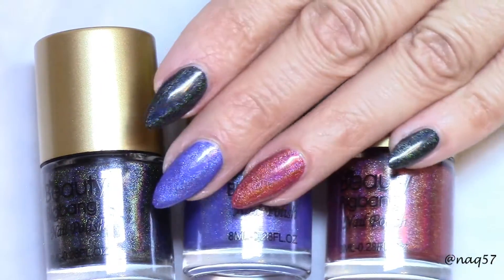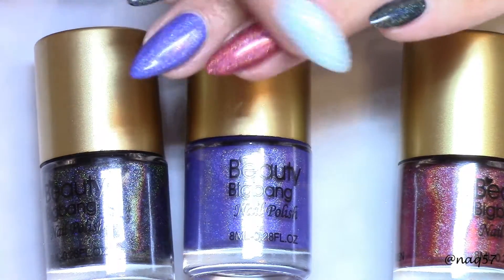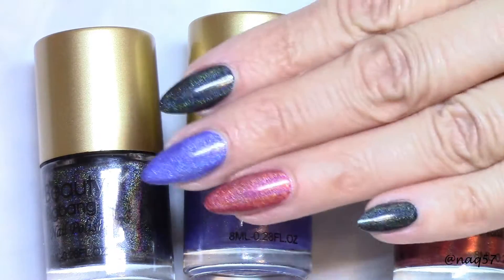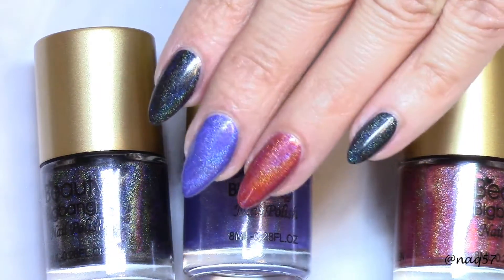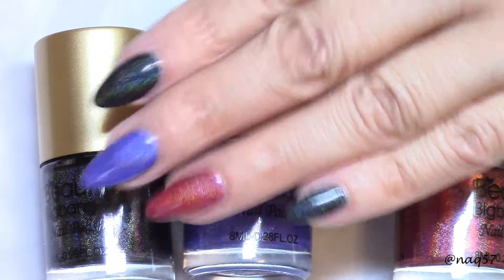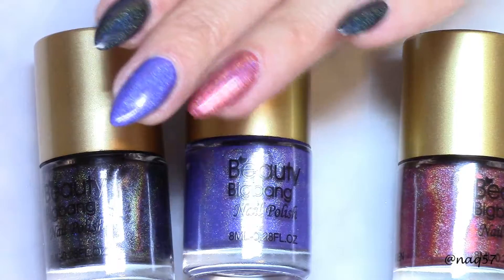They also dry really fast, which I do like. I have two coats on these and they dry pretty fast. They are absolutely gorgeous — I love these. Who doesn't love holographic polishes? And these colors — the red, like I said, is my first red, and the black is my first black holographic.